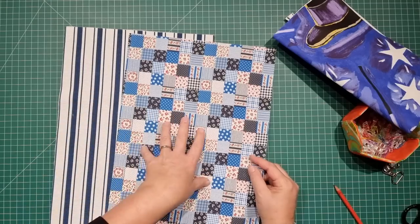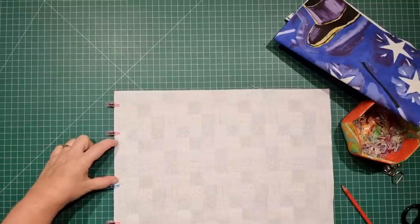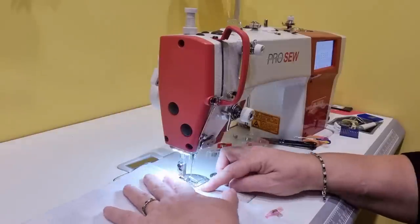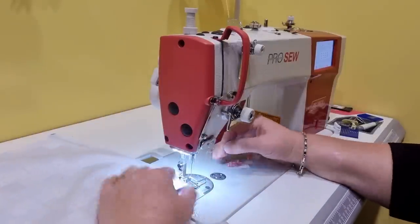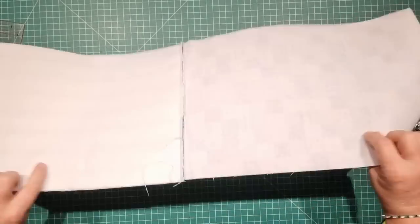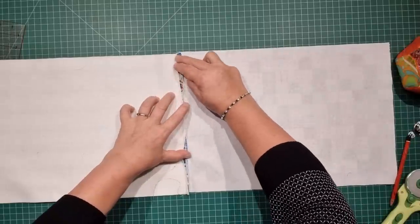Take our main fabric and lining piece and place these right sides together. We're going to stitch this short edge and leave an opening just here. I'm using a quarter of an inch seam allowance for this whole project. Once you've sewn this short edge together and left an opening, take it to your iron and press the seams open along here, with the little opening in the middle pressed open as well.